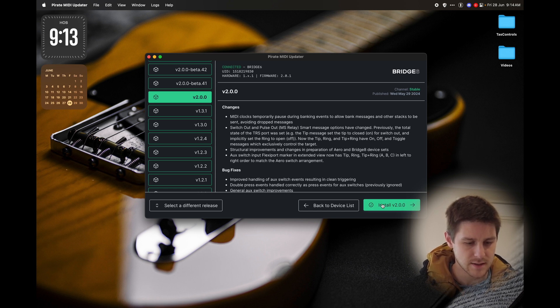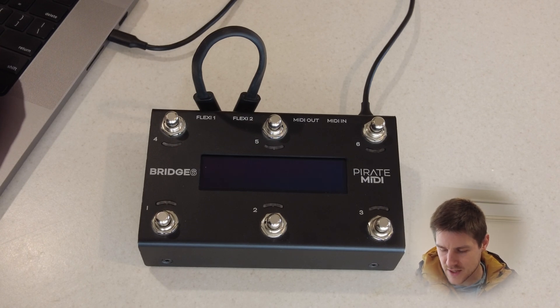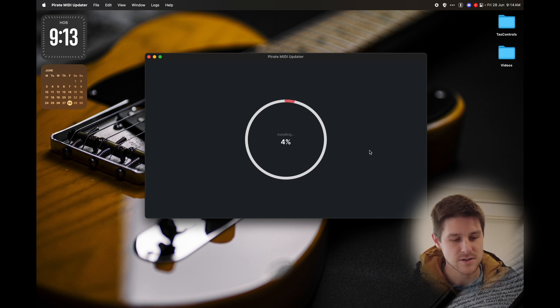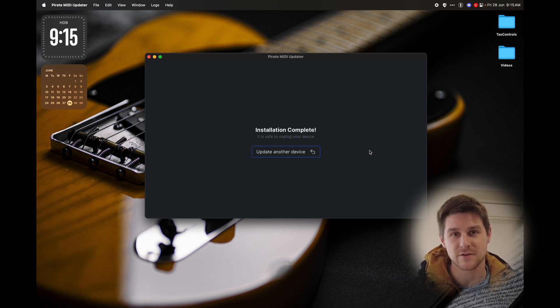We'll install that, and the screen on the bridge will go blank, as you can see there. We just wait until this percentage marker goes all the way through to 100% and the app tells us that the update is finished. It's very important to not remove the power or the USB during this part of the process — otherwise, you'll need to do a manual firmware recovery.